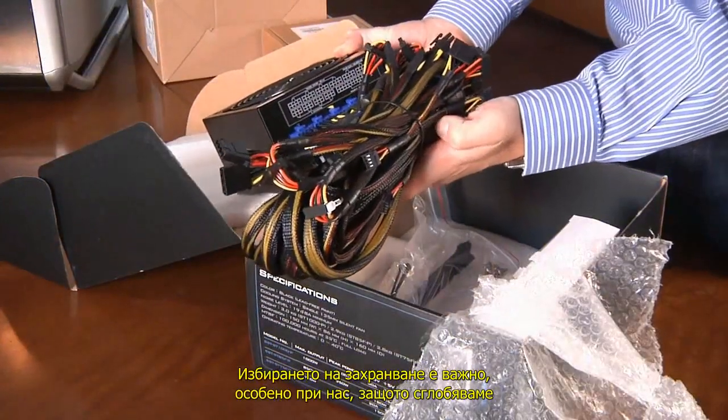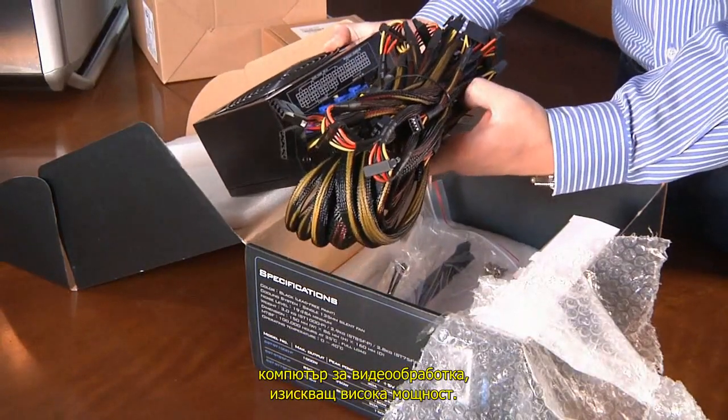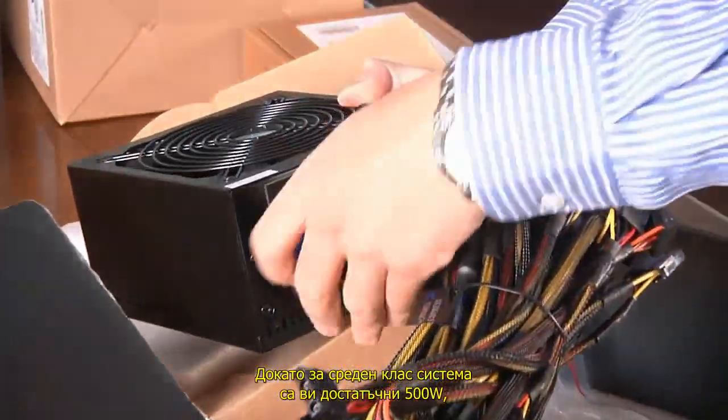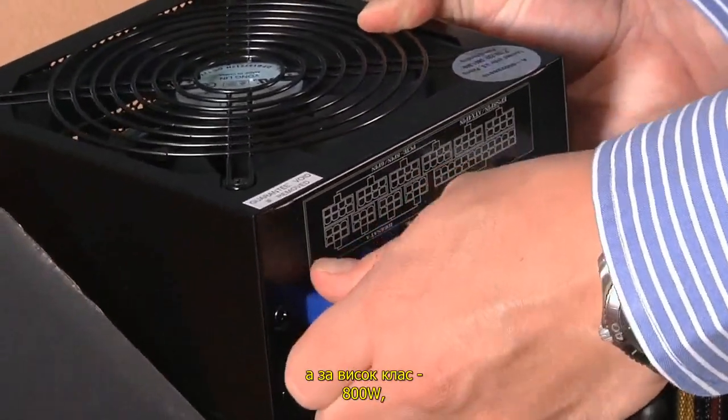Sizing a power supply is important, especially when constructing a high-powered editing rig. High-end video cards and multiple hard drives can easily draw high amounts of power. While you could probably get by on 500 watts for a mid-range system and 800 watts for a higher-end system,